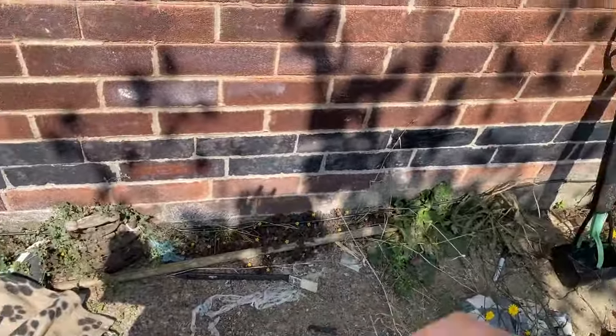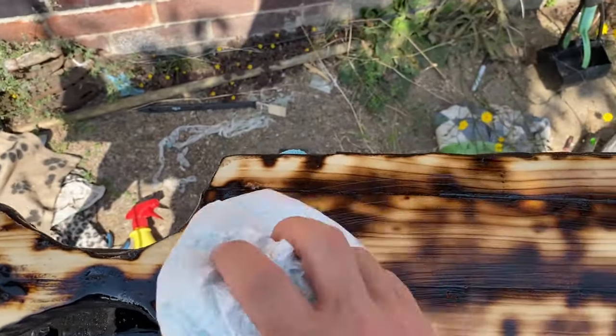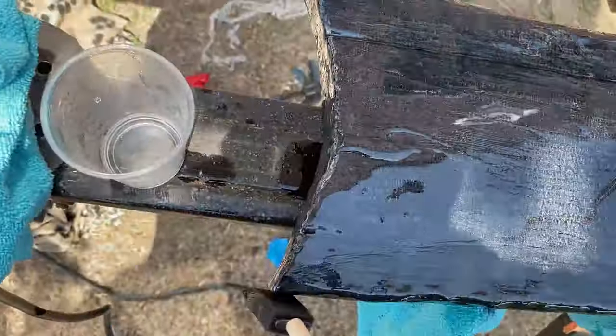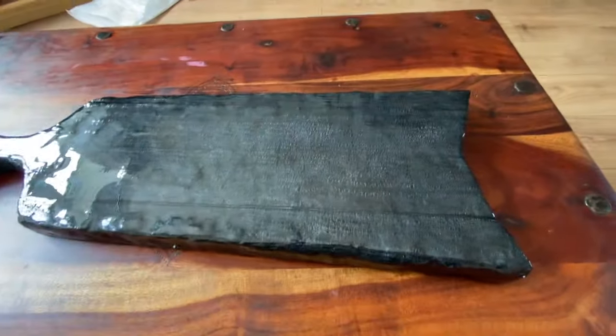I'm just protecting the front with some microfiber cloths, because the last thing I want is to scratch that front after spending all that time and days of waiting for the epoxy to dry. Wiping off the excess oil and now applying the mineral oil to the front. Look at that sheen. Absolutely love that effect that we've created. So, here it is — the finished charcuterie board.